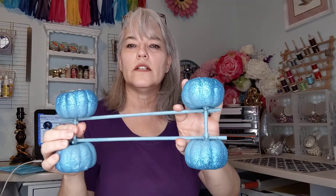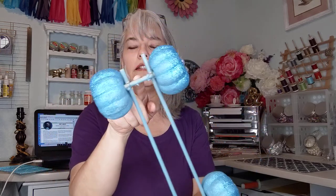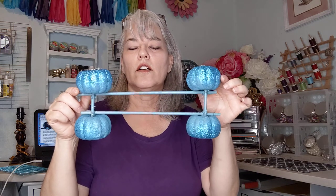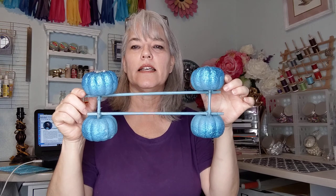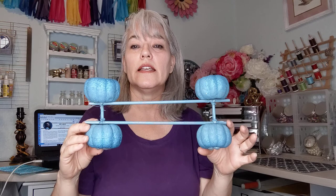These dowels I bought at Dollar Tree, and I used some wire to wire them together. I did cut these to the size I needed, and it just depends on your pumpkin and how you want it to sit. I wanted mine to be a Cinderella carriage, but you can skip this part altogether if you just want a pumpkin centerpiece for fall.